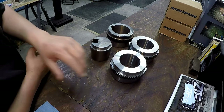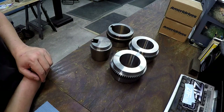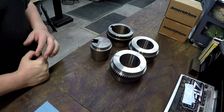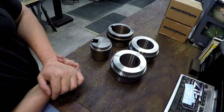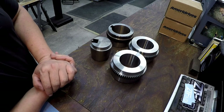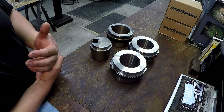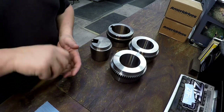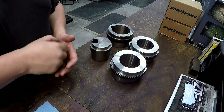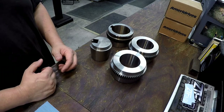You might ask why don't you use the compound to machine that taper. That's another way to do it — if you didn't have a taper attachment you could use a compound. I don't like to use the compound because it's hard to get a really good, consistent finish when you're hand-cranking a compound dial. You can't get a consistent cut like you would with a power feed.